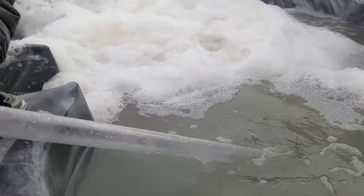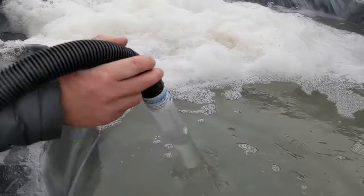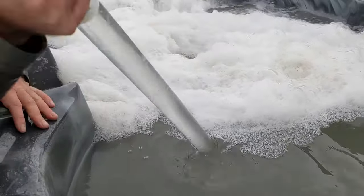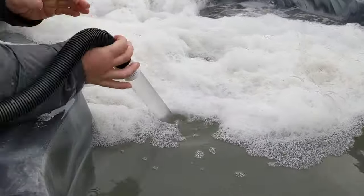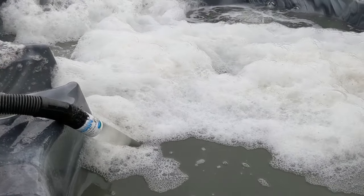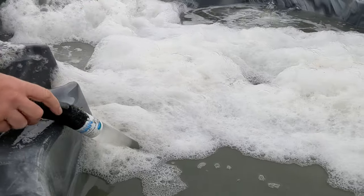Next we're going to drain it with a quick drain — I'll link that down below. Use the quick drain to drain it, and at that same time we're going to hose it down.